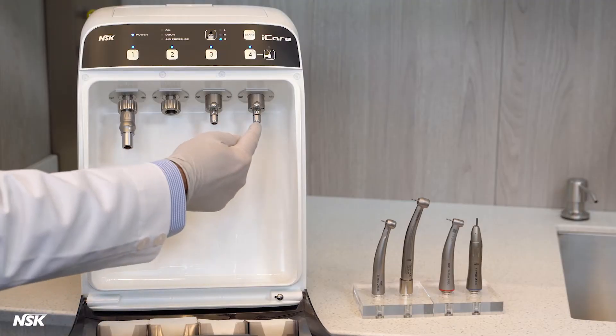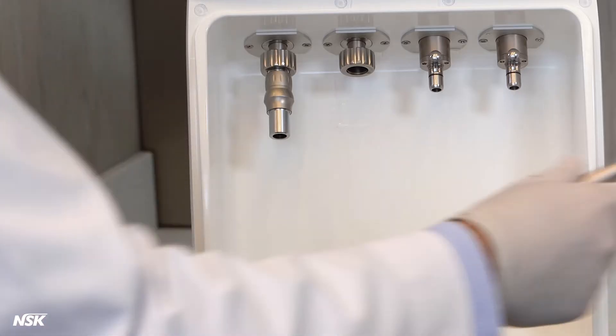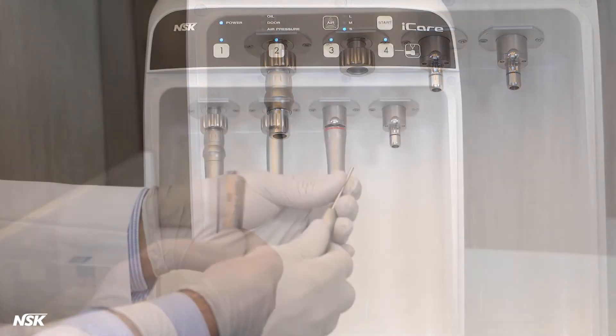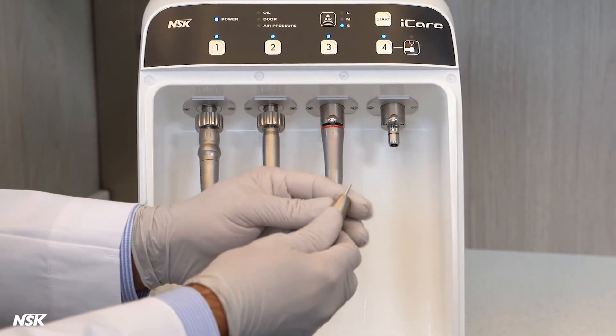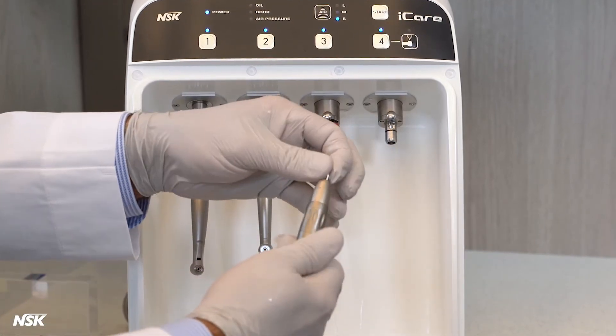Port number three and four can be used for electric or air-driven E-type attachments. Be sure to remove the burr for high or low-speed handpieces. The only exception is the E-type straight nose cones — the dummy burr needs to be mounted on these handpieces so they can rotate while being lubricated.